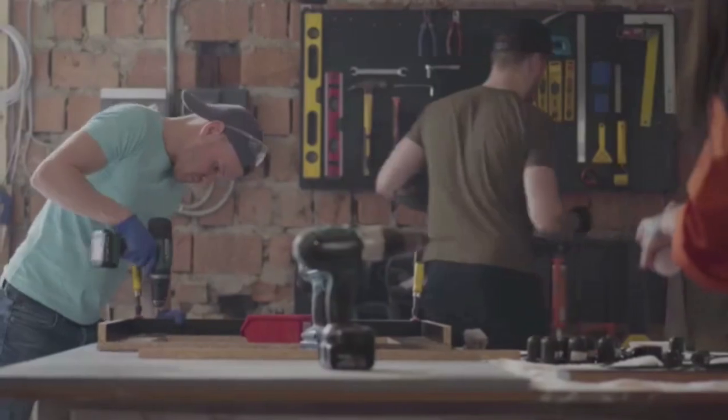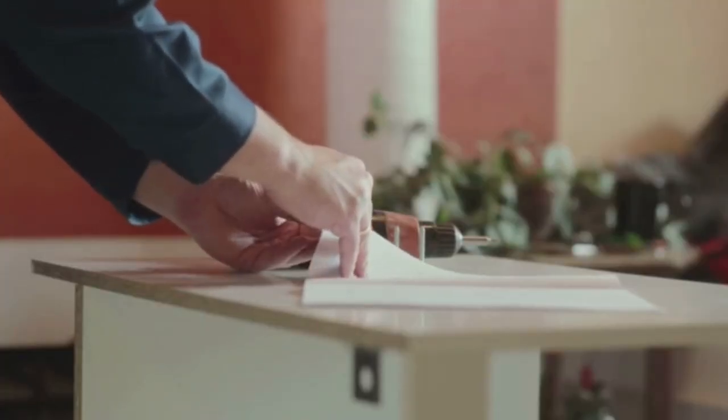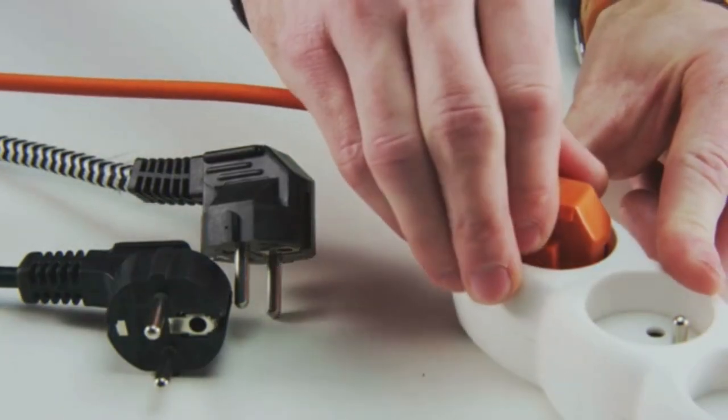It's easy to use too. Just plug it into your drill's battery port, then plug the other end into a wall outlet. Boom — you've got all the power you need whenever you need it. No more waiting for batteries to charge, no more running out of juice at the worst possible moment.